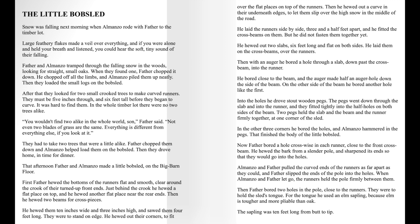Then with the auger, he bored a hole through a slab, down past the cross beam, into the runner. He bored close to the beam, and the auger made half an auger hole down the side of the beam. On the other side of the beam, he bored another hole like the first. Into the holes he drove stout wooden pegs. The pegs went down through the slab and into the runner, and they fitted tightly into the half holes on both sides of the beam. Two pegs held the slab and the beam and the runner firmly together at one corner of the sled. In the other three corners, he bored the holes, and Almanzo hammered in the pegs. That finished the body of the little bobsled.